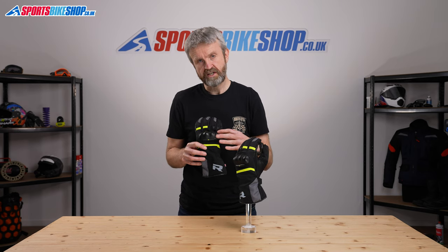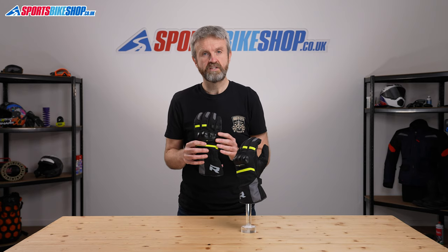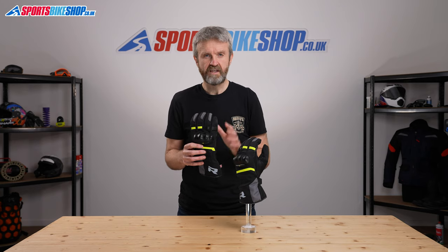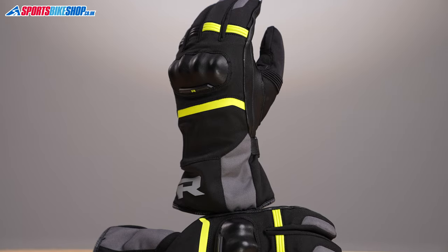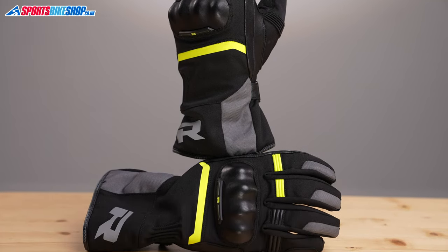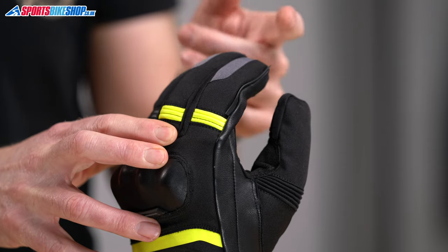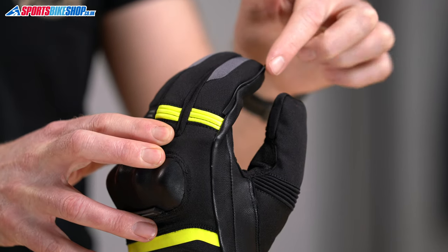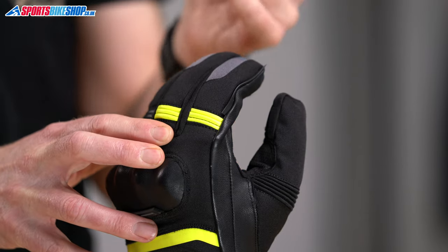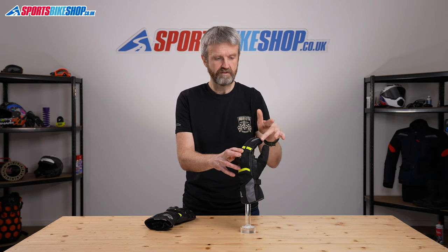There's also a hard knuckle protector across the back which contributes to a CE Level 1 test pass. That's the most basic level within CE but that's in common with most gloves. The Reesha logo at the cuff is light reflective, so that's the main standout piece of light reflection on here. The forefinger on the left glove has a long rubber blade that lets you clear rain from your visor as you're riding along — a really handy function.